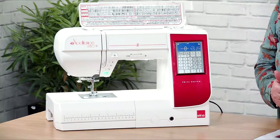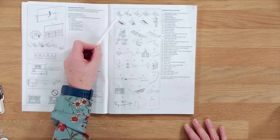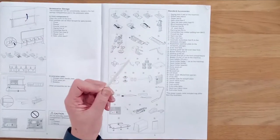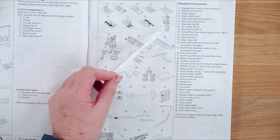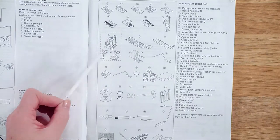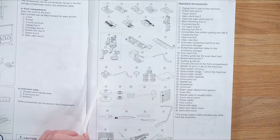Let's look at the manual and go through all the feet and accessories that come with the machine. We've got the standard presser foot (zigzag foot), the rolled hem foot, zipper foot, satin stitch foot, open toe satin stitch foot — lovely for appliqué because you've got really good visibility. Then there's the blind hem foot, overcasting foot, quarter-inch seam foot, darning foot or free motion quilting foot, and the convertible quilting foot for free motion quilting.